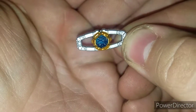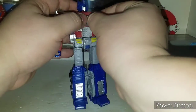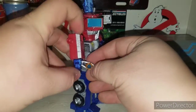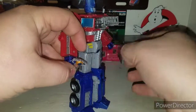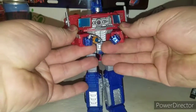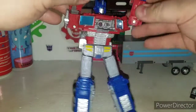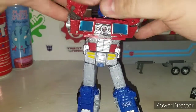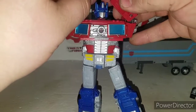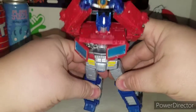Here's a nice little Matrix of Leadership - very cool. You can put that back in there, or he can hold it. You can't really get his hands together unless you put his hands way up in the air. Now the darkest hour...